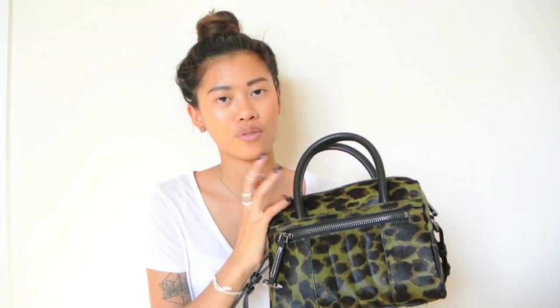I went for the green camo pattern over the black one because I have so many black bags already and wanted something a little different, but it still has dark colours so it's easy to work into my wardrobe. Definitely check it out and let me know if you've bought one and how you'd style it. If you want me to do a styling video with this bag, let me know in the comments below. I'll see you guys next week — bye!